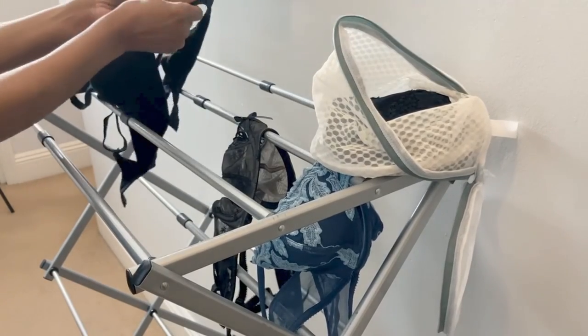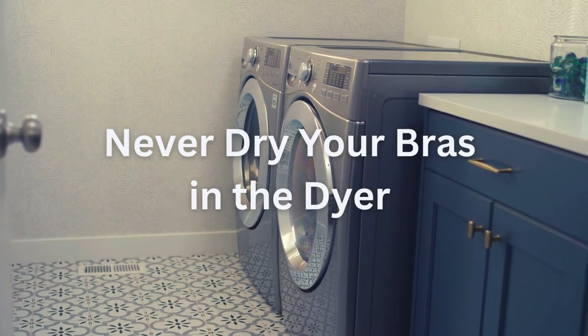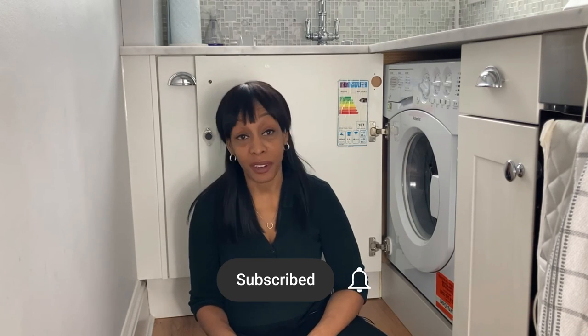Again, air dry the bra. Avoid using a dryer as the heat will cause the bra straps to stretch and lose elasticity. For more videos like this one, check out the next video coming up on knitwear.